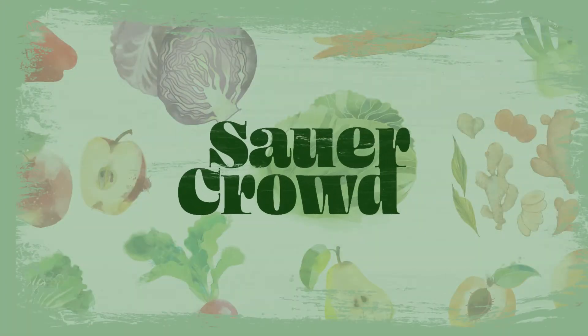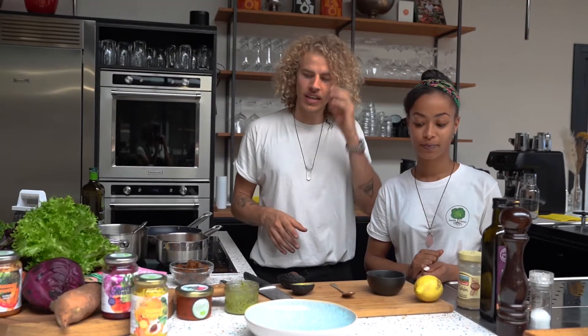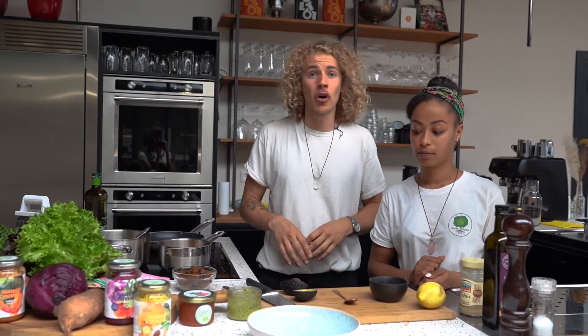Welcome back! Another edition of Sauerkraut in the Kitchen. We have another beautiful recipe — it will take only 10 to 15 minutes at home.